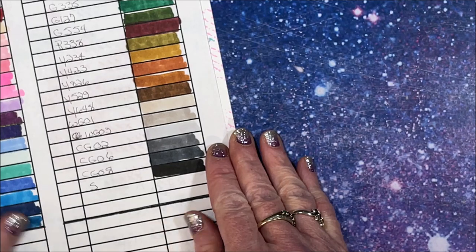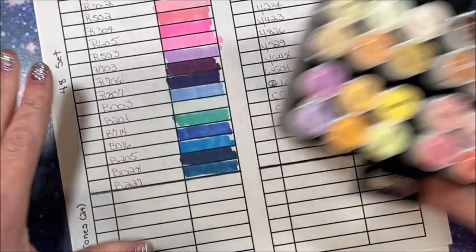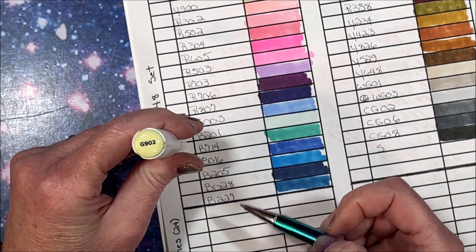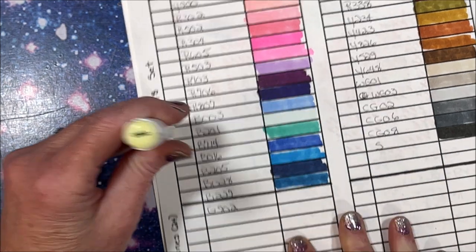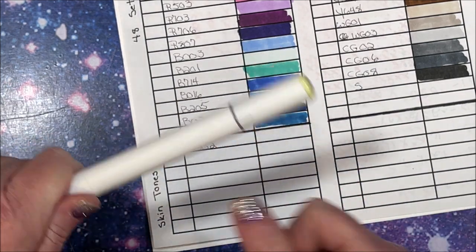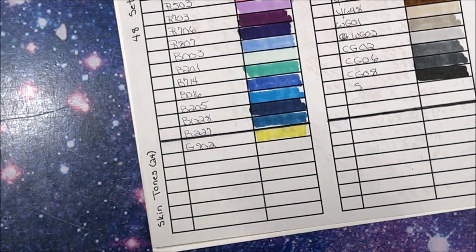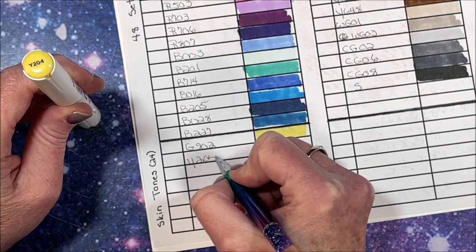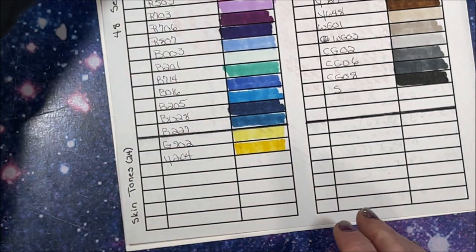Now we're going to swatch out this 24 set of skin tones. I'm going to start with the yellows. This says G so I don't know if it's going to be pale green - G902 - it's like a very pale yellow-green. Then Y204. I much prefer those brush tips.